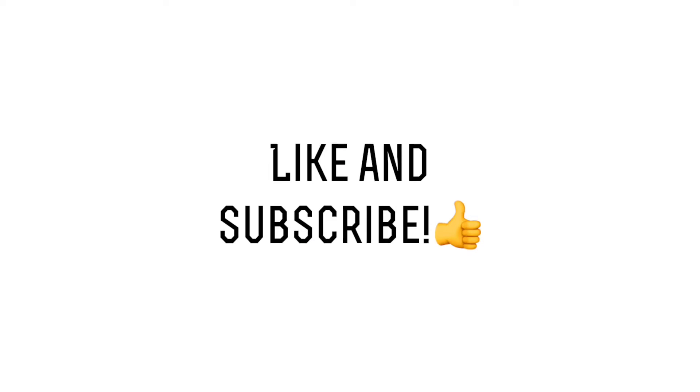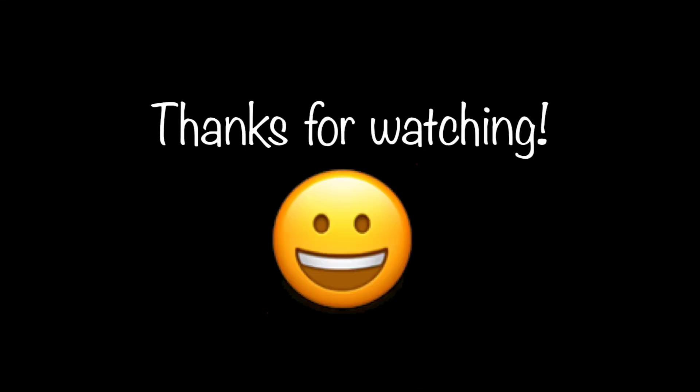We hope you liked this video! And if you would like us to make more, like and subscribe! Also, comment down below what other books we should do a video on. Thanks for watching!